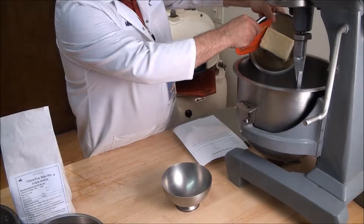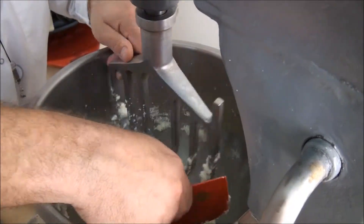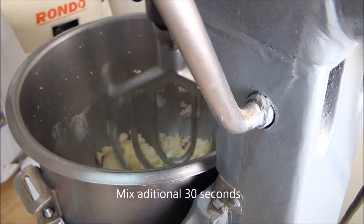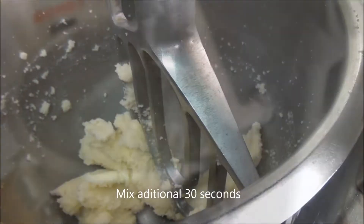Start by creaming softened butter and sugar with a paddle until light and fluffy. Thoroughly scrape down the bowl and paddle, and continue to mix for an additional 30 seconds.